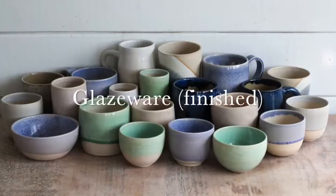You can't recycle clay at the bisqueware stage, it's permanent. And glazeware — this is essentially when it's finished, after glazing it and firing it to its final temperature.